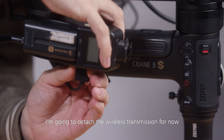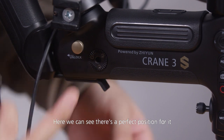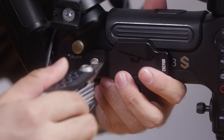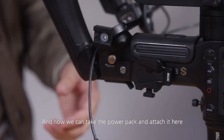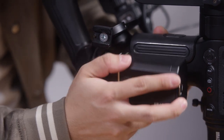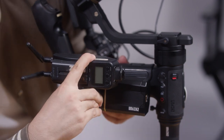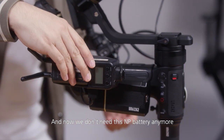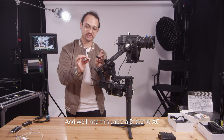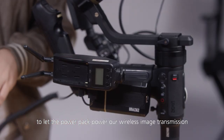Here, for demonstration purposes, I'm going to detach the wireless transmission for now. Here we can see there's a perfect position for it. And now we can take the power pack and attach it here. We don't need this NP battery anymore for our wireless transmission. We'll use this DTAP to AC cable to let the power pack power our wireless image transmission.